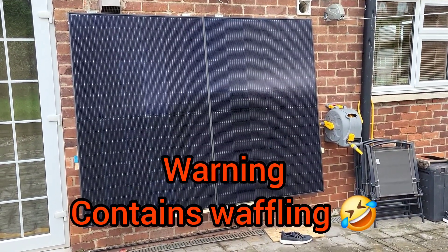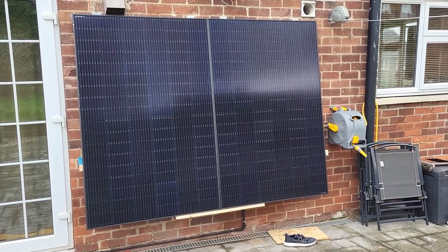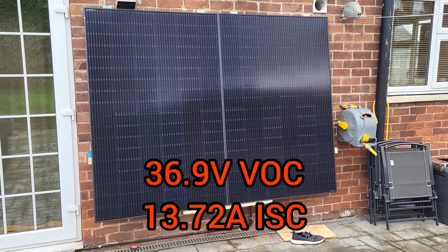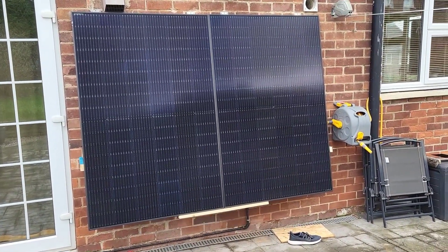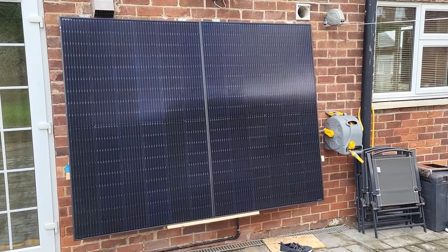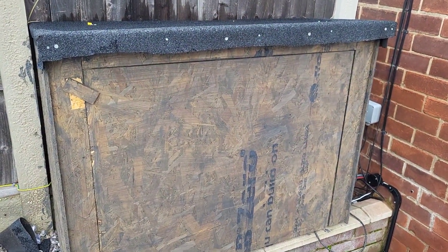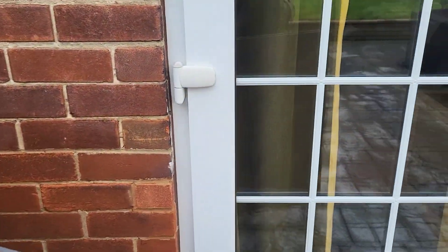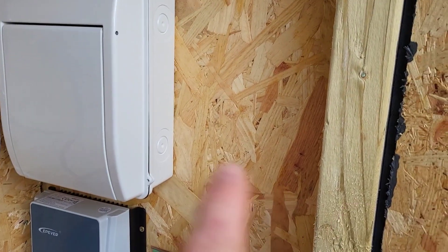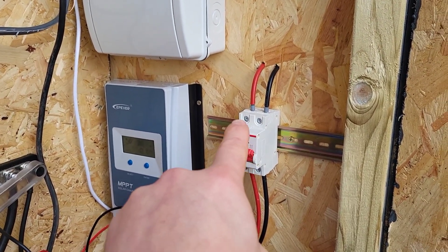I thought I'd do a quick update on my current off-grid system. To start with, I've got two 400W Duongi solar panels running at 37 volts open circuit voltage. I've got them running in series, roughly putting out about 64 volts. From there it goes down into back trunking and across into a built storage enclosure I've made from solar panels.